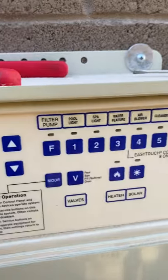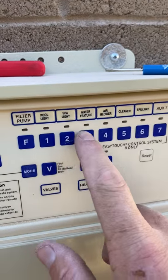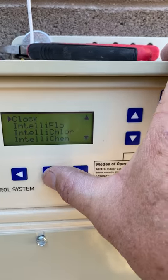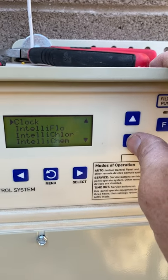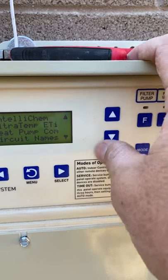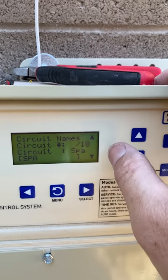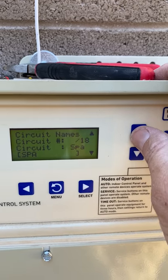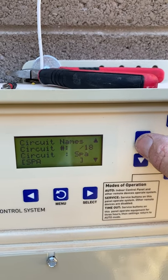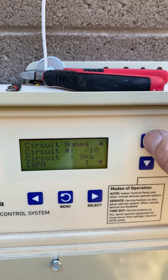I already went through and pushed each button to see what came on, then labeled them with stickers. It is very important that you do that before this part because you need to know what everything is before you tell the system. Go into Settings and come down to Circuit Names — start with this. You have to tell the system circuit names and circuit functions before you do anything else.